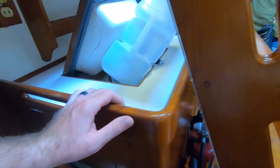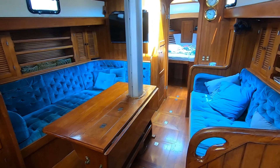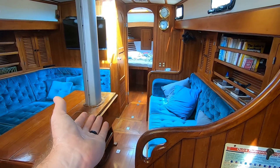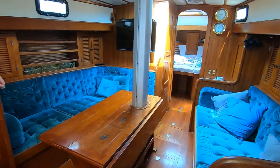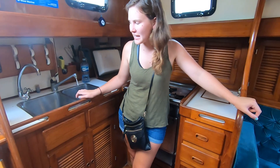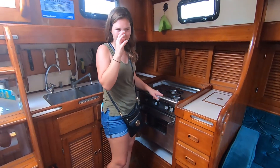Coming out of the nav station, we've got a nice box fridge right underneath the steps here. Let's take a look at the main salon. Very, very nice — this is exquisite, it's luxurious. The galley is interesting — it's an L-shape, kind of tucked away over here, but I like that it's open at the same time.